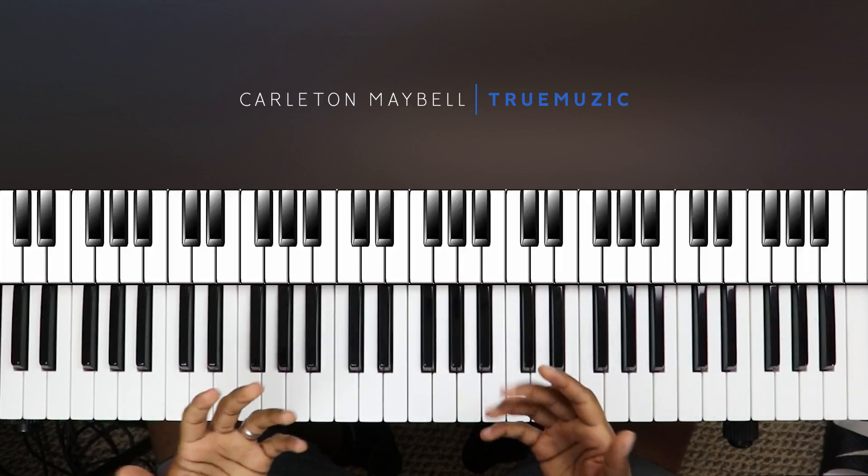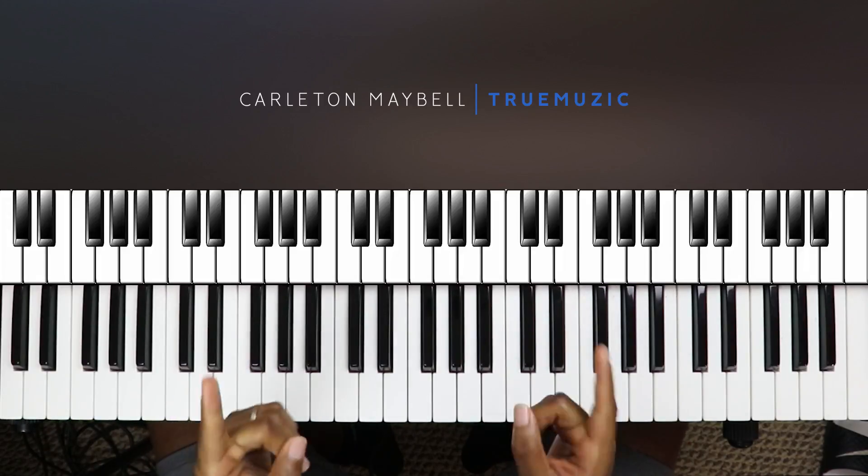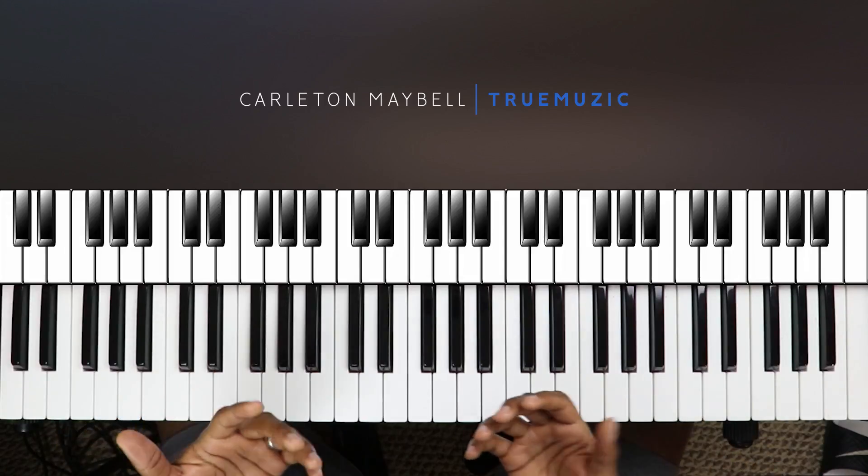What's going on YouTube, my name is Carlton Maybelle, aka True Music, aka See the Truth, aka C Major. Today I'm going to show you how to play CPR by Summer Walker. This song is only four chords and it's in the key of G minor, so let's get right into the song.